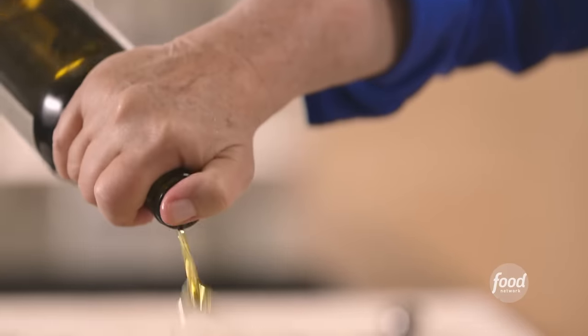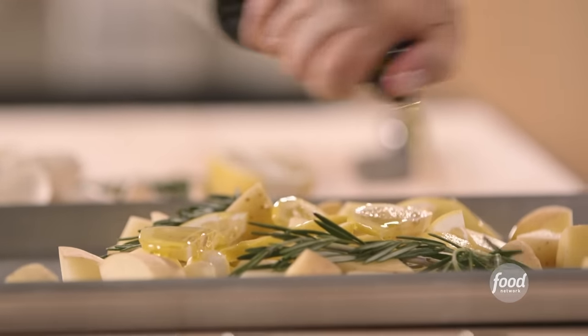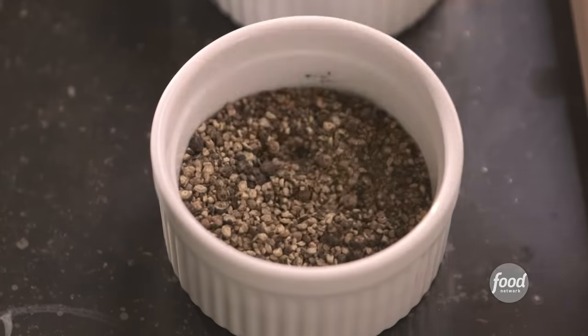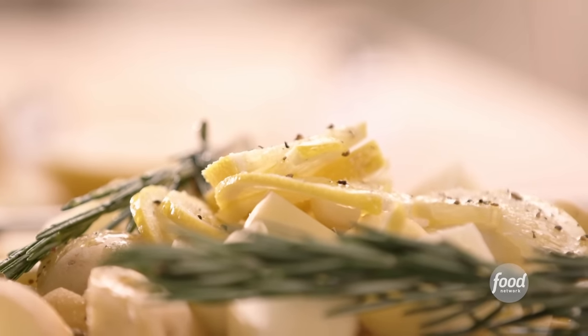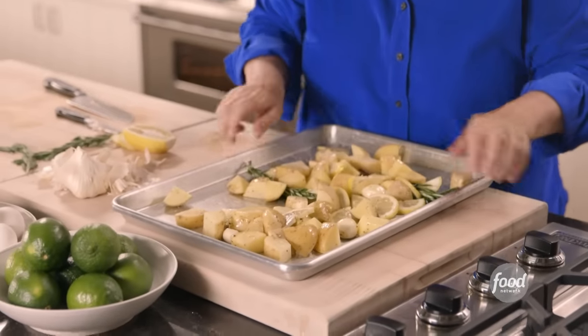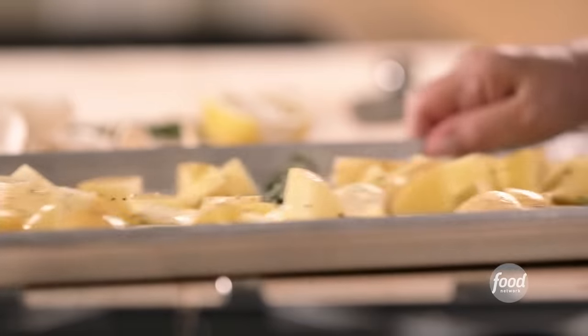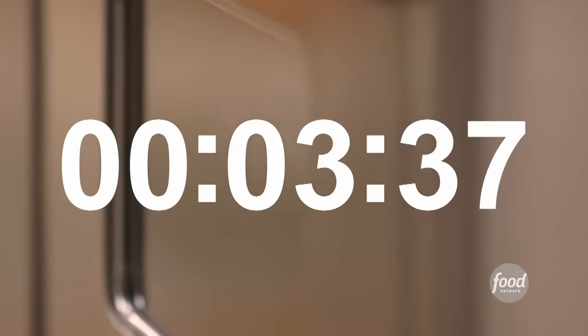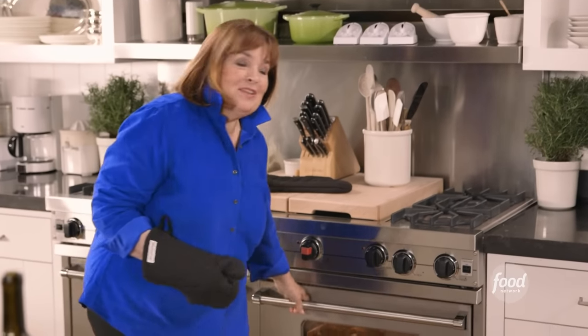Lots of olive oil, just enough so that it's going to roast perfectly. Lots of salt and pepper. Just toss them all together and spread them out in one layer. Into the oven — 375 degrees for 55 minutes until they're nice and browned and crisp. The Tuscan roasted potatoes should be done. I can smell all that lemon — it's just fantastic.